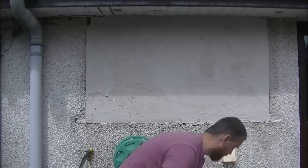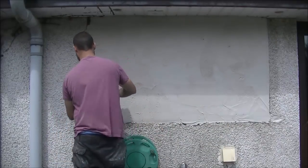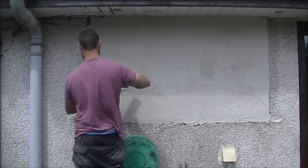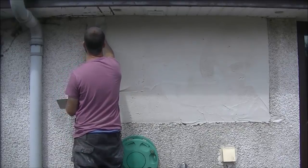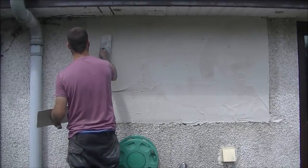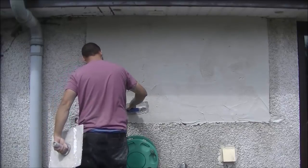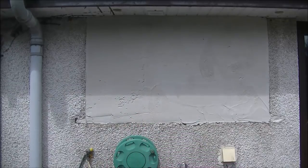My next coat will follow suit - I'm giving it no time to dry, going straight away again. With this coat all my edges will be made out to the depth I want, which is not flush to the stones but flush to the render that the stones are bedded into. Both coats - my undercoat had waterproof in it and the top coat has waterproof in it.